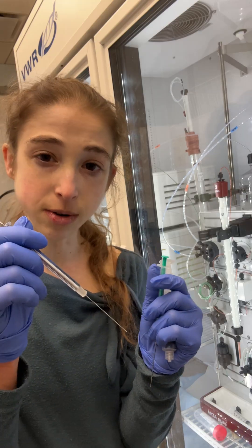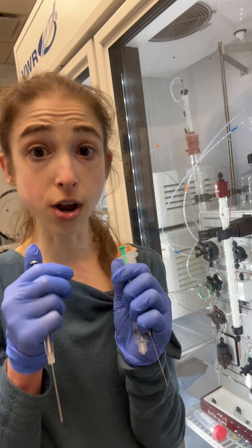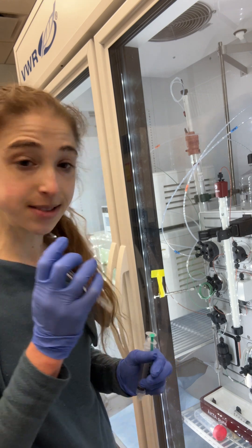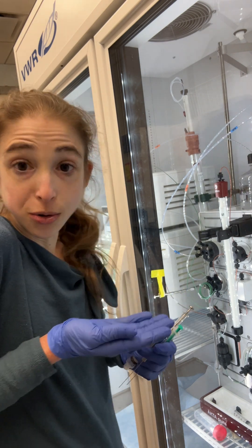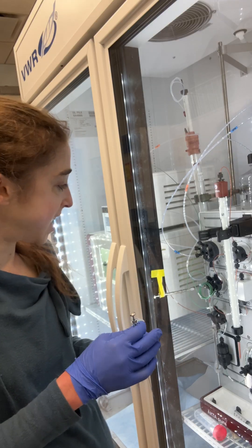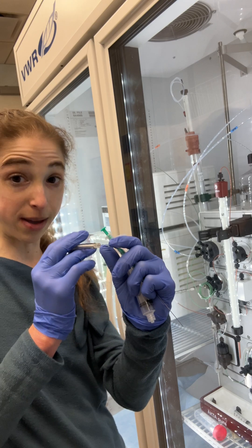I got a couple of 250 microliter ones and a couple of 500 microliter ones, so we're using them. The only bad thing is that they're heavier because they're glass. We don't have one of those holder things to hold your injection needle in place, so we may use some tape so that we don't have our needles wonky and bend them.